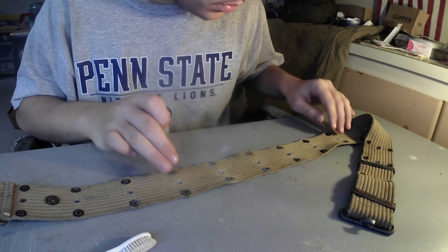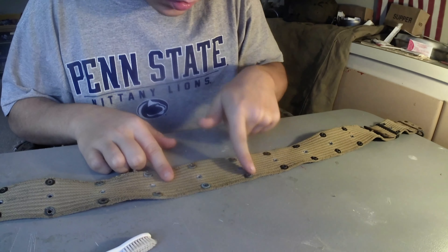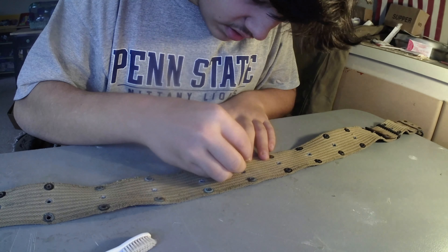So the first step is to locate all the dirty rivets. Mine are towards the middle right here. All these are black and good and clean, but then these ones are kind of green.